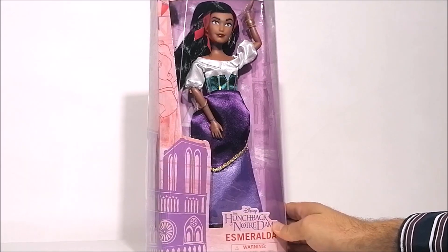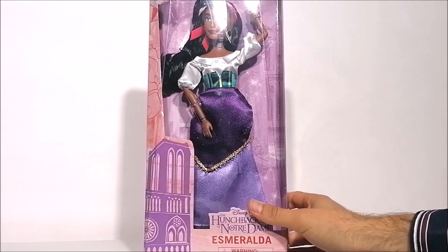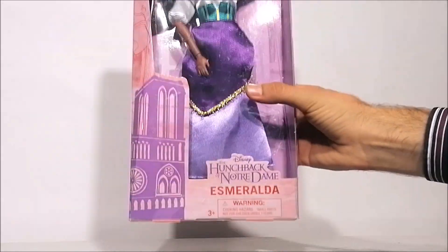For this specific one it says Hunchback of Notre Dame on the bottom as well as the name of the character, Esmeralda.